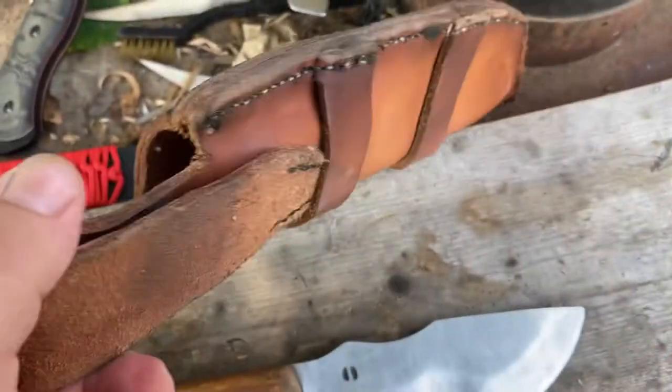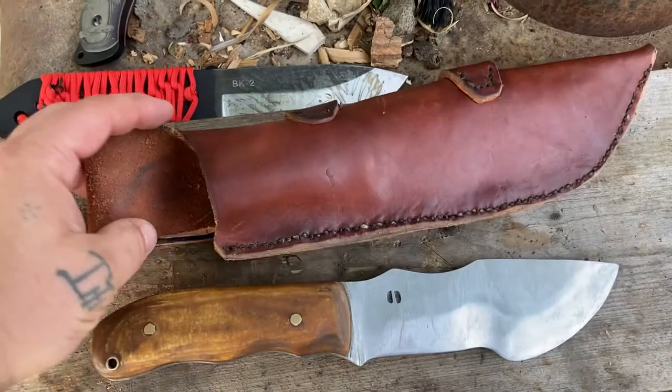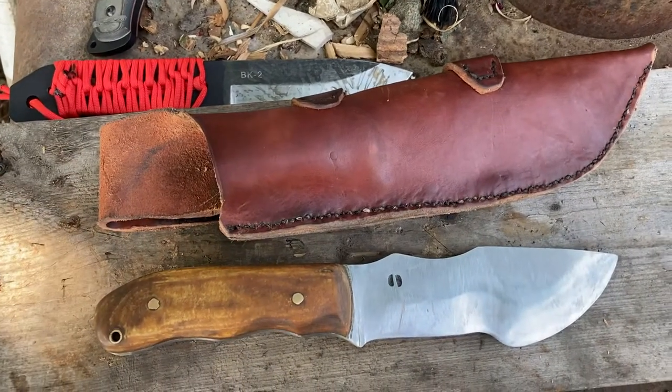Beautiful. Thick. Robust. Thanks guys, we'll be right back.